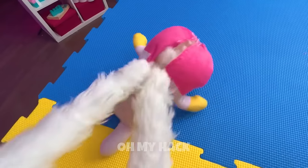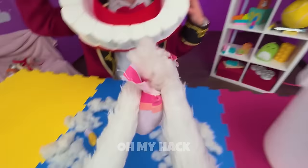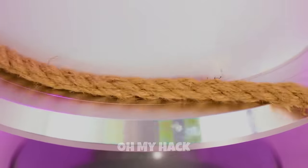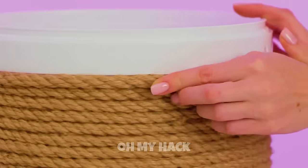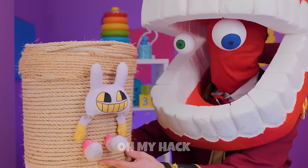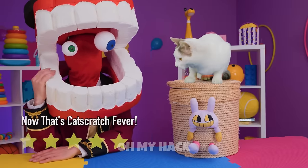Don't play rough, Jax — he's really a softie. Pomni's got some powerful paws! This bucket will come in handy in more than one way. Add some glue and cover with twine. Once it's covered, add a lid on top. We didn't forget about you, Jax. And here, Pomni — give those claws a real workout. I guess every queen needs her throne.